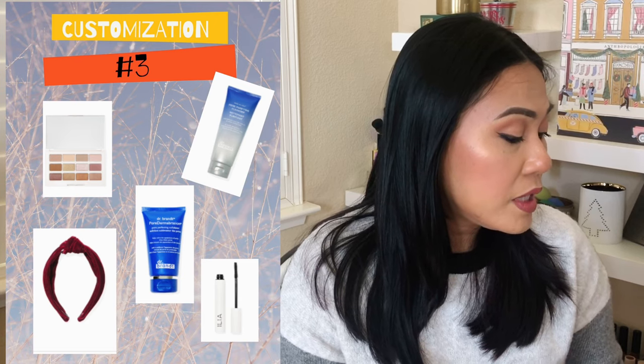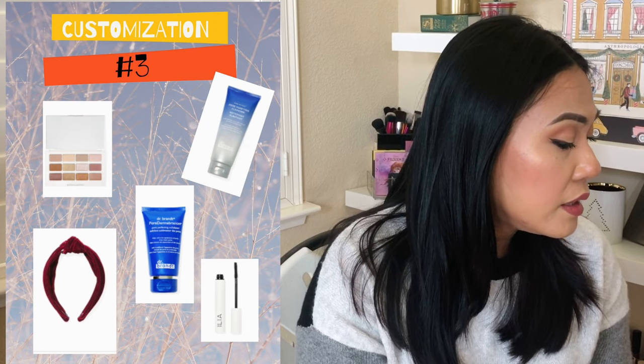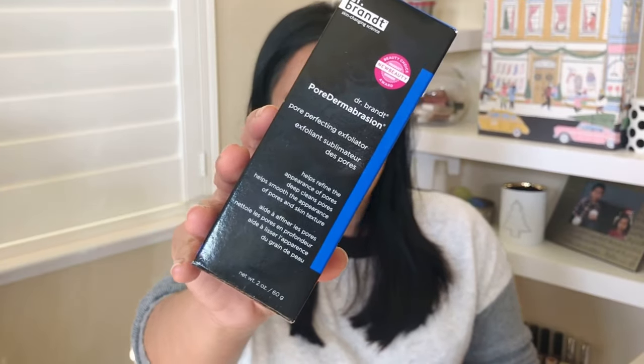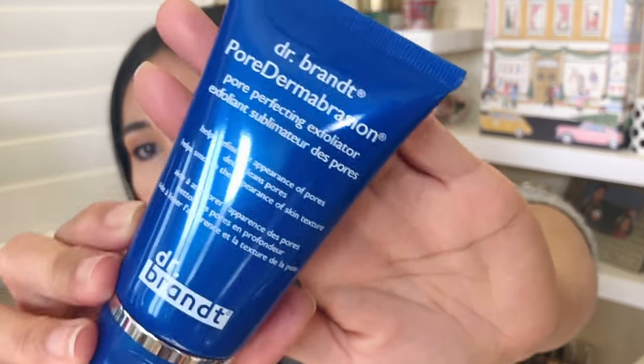Customization three — I still get to customize this group. Choices are Ilia Beauty Limitless Lash Mascara, Laura Geller Cinnamon and Spice Eyeshadow Palette, Dr. Brandt Skincare Pores No More Purifying Cleanser, Dr. Brandt Skincare Pore Dermabrasion, and the Lele Sadoi velvet headband. Dr. Brandt is in the house! I have to get one or the other. I ended up getting the one I'm out of — the Pore Dermabrasion, which I share with my son. They kind of changed the name — it used to be Microdermabrasion — so I'm not sure if the formula has changed. But I love a good exfoliant so I got this.